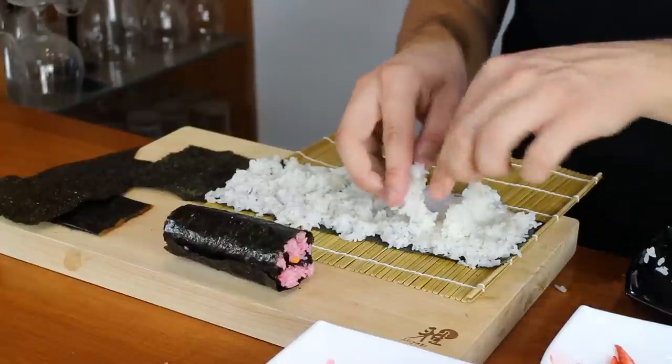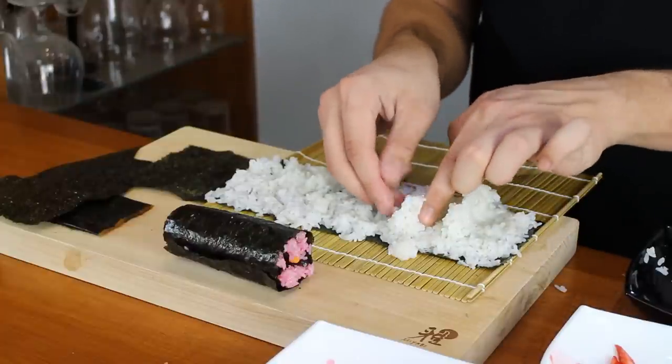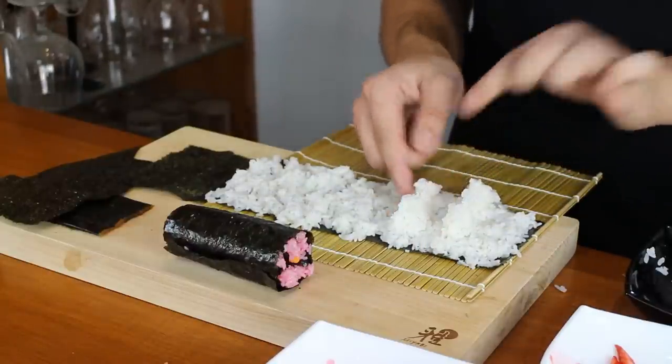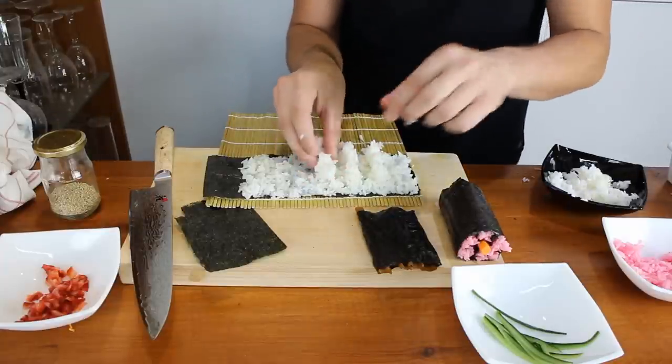That's wall number one, this is wall number two, and then wall number three.